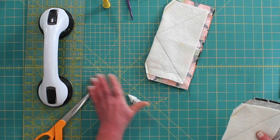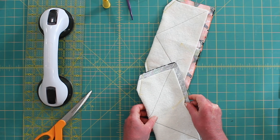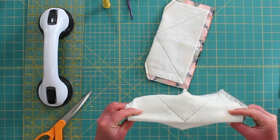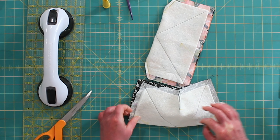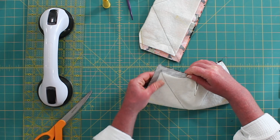Now we are going to unfold it and refold it where our lines are marked.